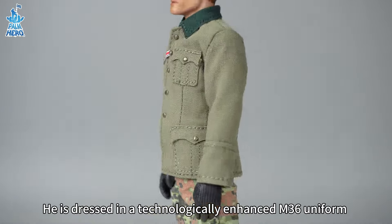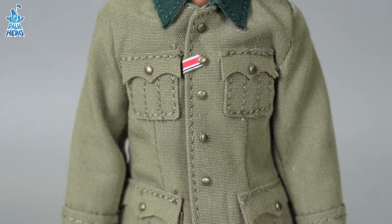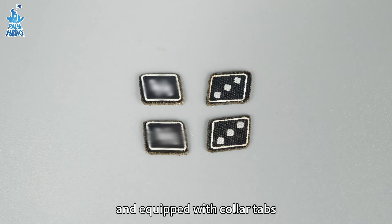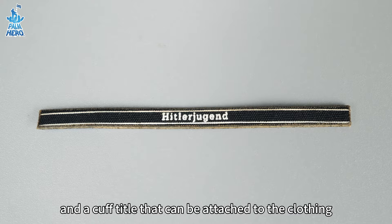He is dressed in a technologically enhanced M36 uniform, with a ribbon of the Iron Cross 2nd class on the front, and equipped with collar tabs, shoulder boards, eagle emblems, and a cuff title that can be attached to the clothing.